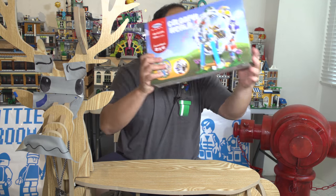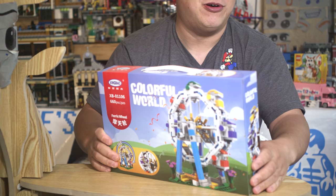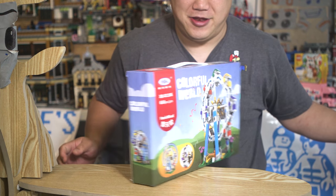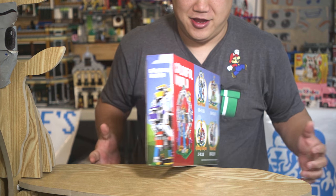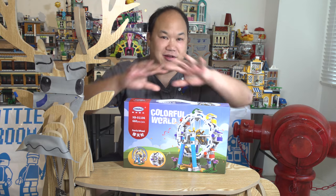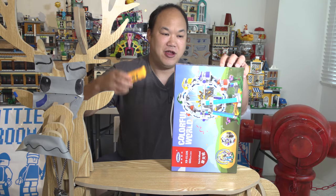Really bright lights going on right now because we've got the slow motion camera going right there. This one is from our friendly boys from last time — Zingbo. This is Colorful World. So this is a Colorful World from Zingbo — it's a set of four and it's a circus theme. I think these are pretty small, but this is the first one — this is the Ferris wheel. Let's cut it open as fast as we can.